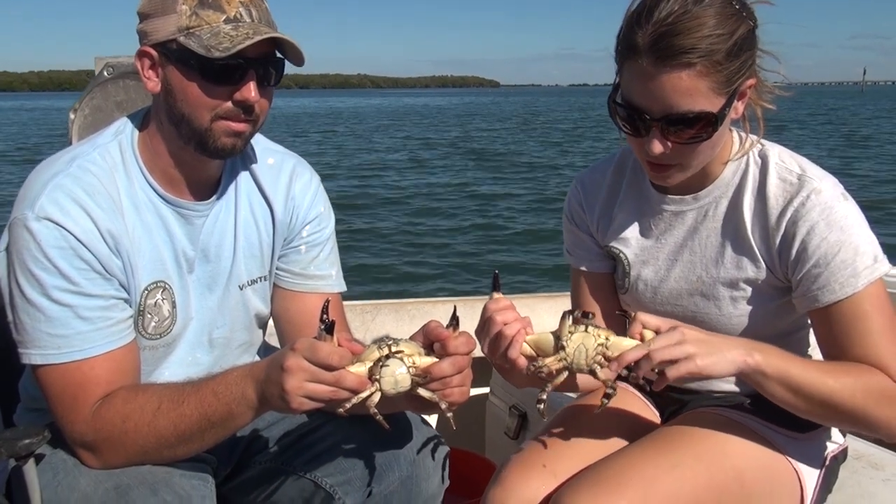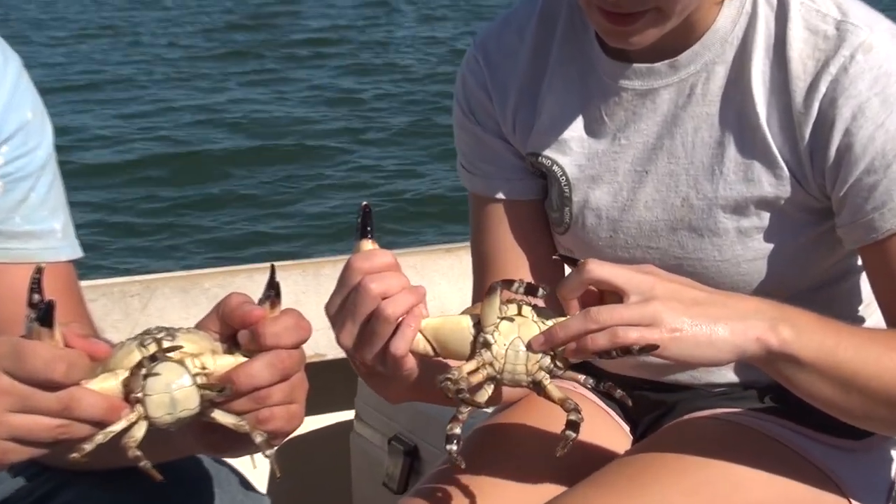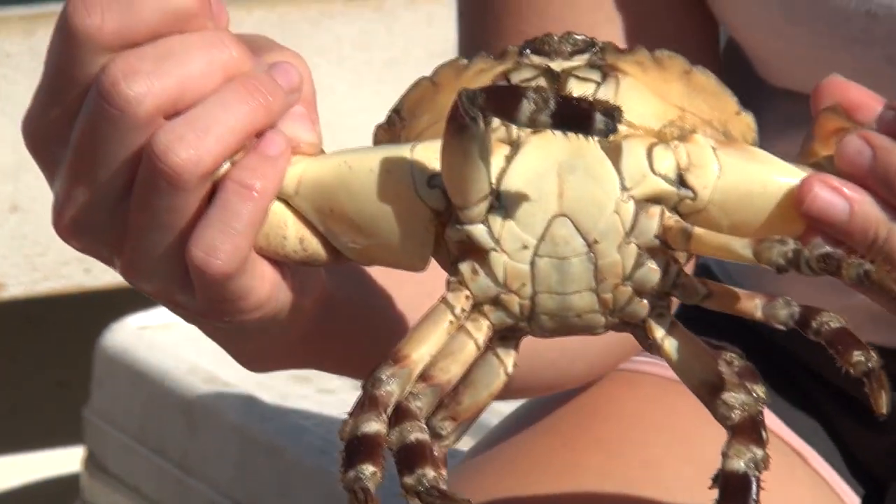The way that we tell the difference between the genders of stone crabs — this is a male here. You can tell by the long slender abdomen; it looks something like the Washington Monument.